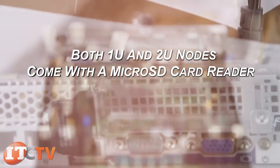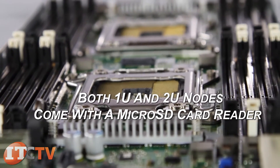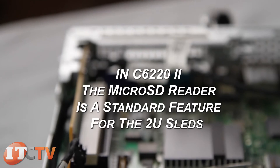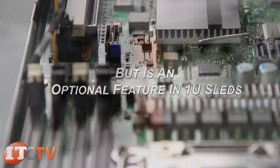Both 1U and 2U node sleds in the C6220 come with a microSD card reader in the PCI-E riser, useful for embedded hypervisors. In the C6222, a microSD reader is a standard feature for the 2U sleds, but is an optional feature in the 1U sleds.